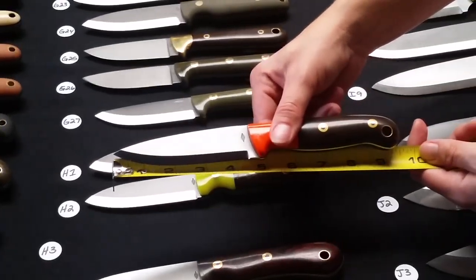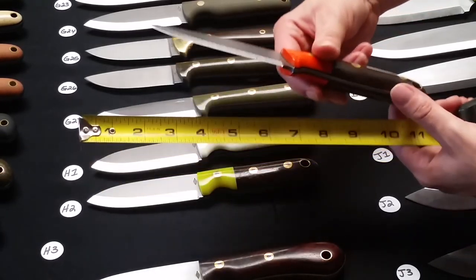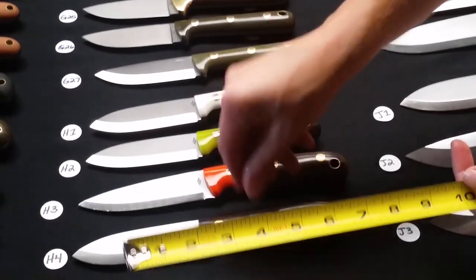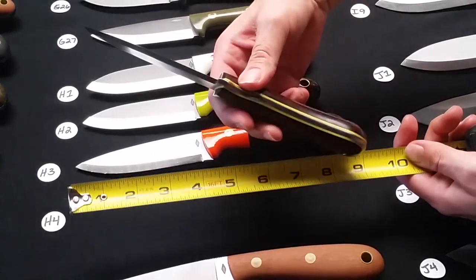H3 is the Expedition — a Scandi grind, green bead blasted with an orange G10 bolster. H4 is the Essiac in a Scandi grind with desert ironwood and yellow liners.